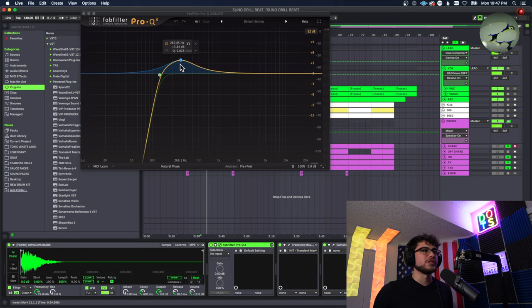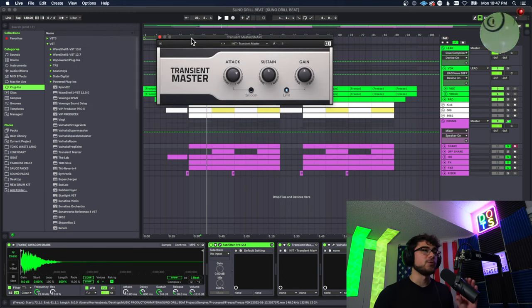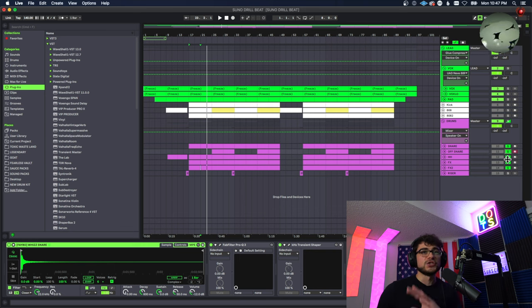On that snare we're pretty much just chopping out the lows and boosting that part where the snare really crunches. I used this Transient Master — I've never used it before but I decided to try it out — boosting the attack to 44. And once again we're using a little bit of reverb.